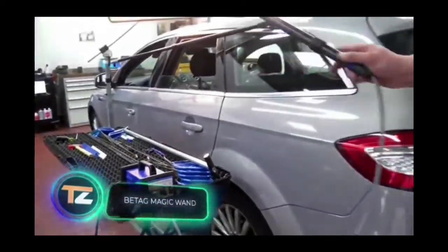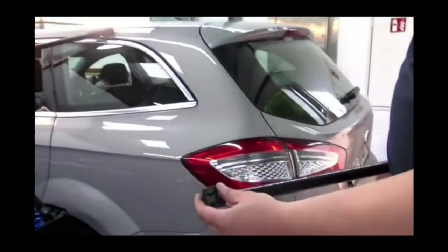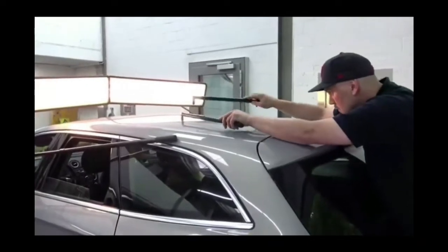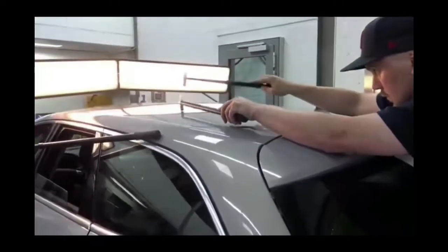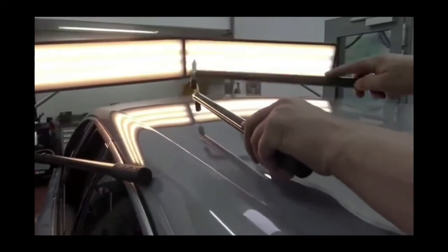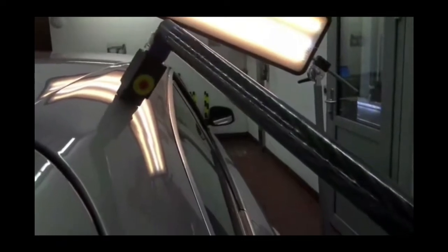Bad weather often catches you by surprise, and the maximum size of hailstone sometimes reaches 0.8 inches. This device will help you fix some of the damage caused by hail on your own. This magic wand won't allow you to use restoration or repair spells of course, but with its help you can remove dents thanks to the newly developed high-powered head.